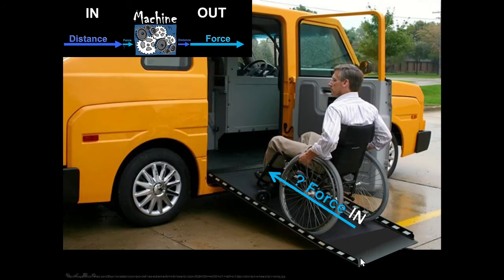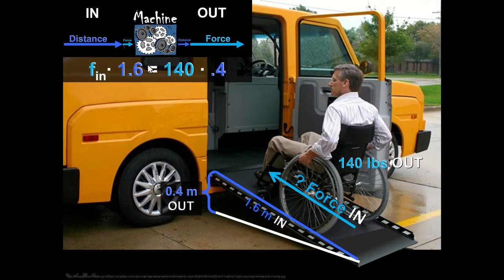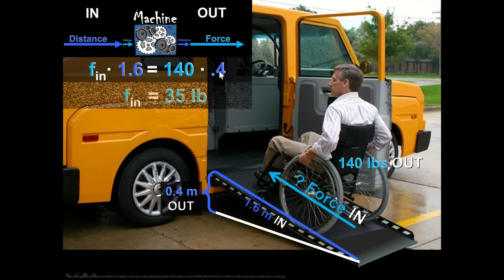For an inclined plane, consider a person going up a ramp in a wheelchair weighing 140 pounds. They put a force onto the wheel, and the whole wheelchair does work lifting 140 pounds. The force in times the distance in equals the force out times the distance out. Since the distance in is four times the distance out, we get out four times as much force as we put in — so it only takes 35 pounds of push.